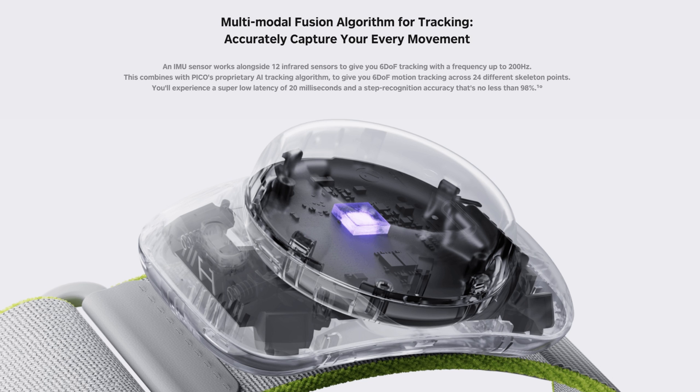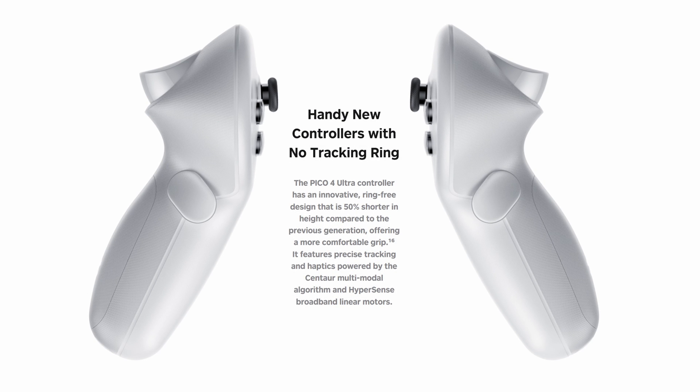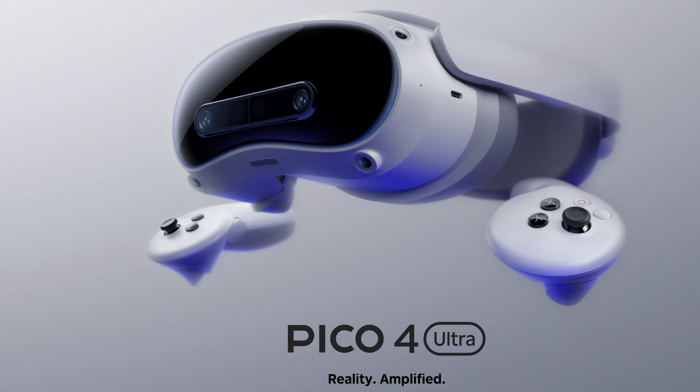The headset comes with two controllers, both with haptic feedback, and notably they're now ringless — a step up from the Pico 4 counterpart. So far so good, and it's clear that they've got the Quest 3 in their sights.